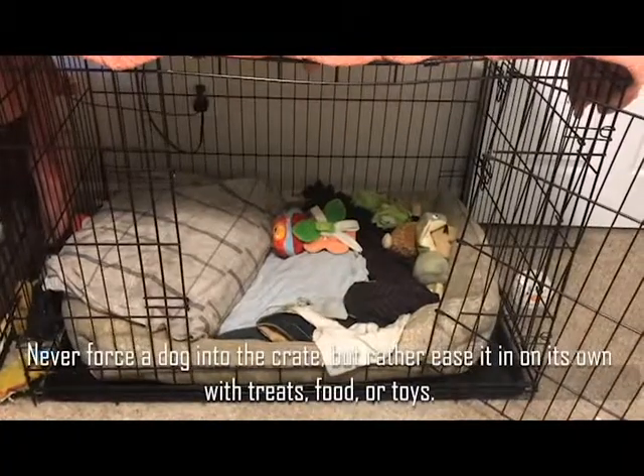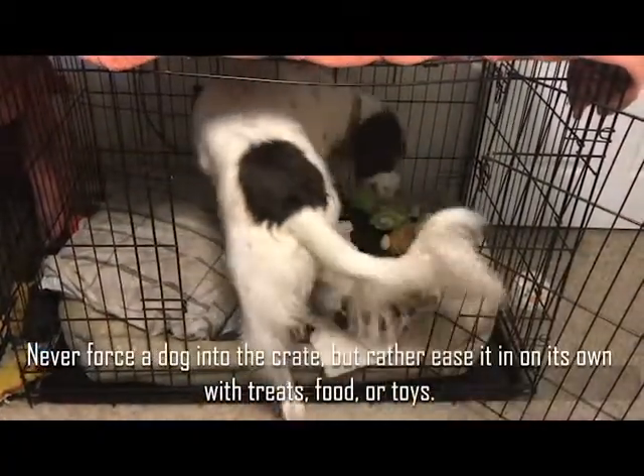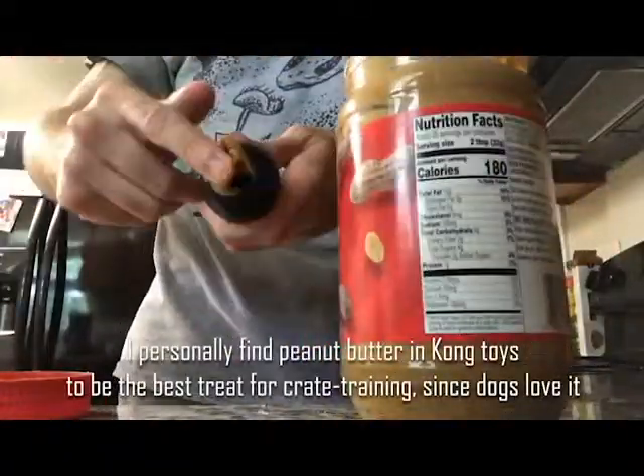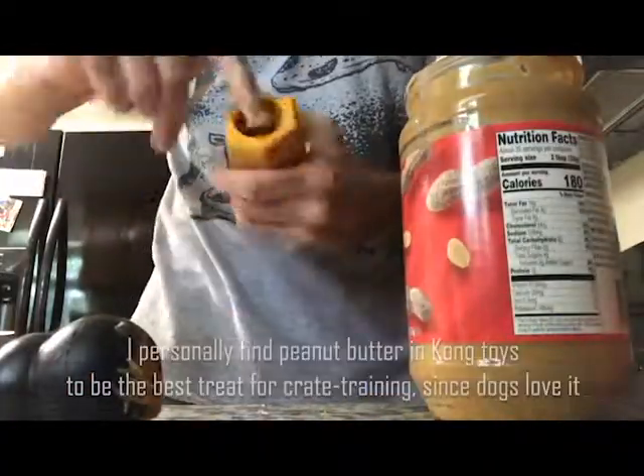Never force a dog into the crate, but rather ease it in on its own with treats, food, or toys. I personally find Peanut Butter and Kong toys to be the best treat for crate training, since dogs love it and it will occupy them for a long period of time.